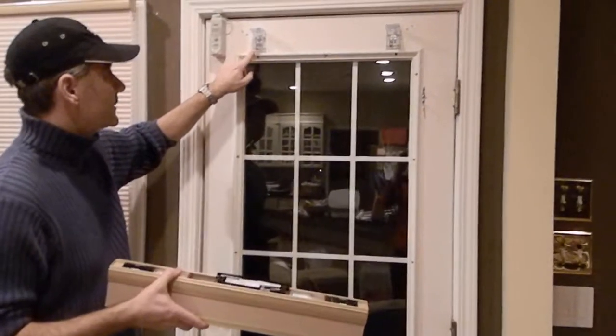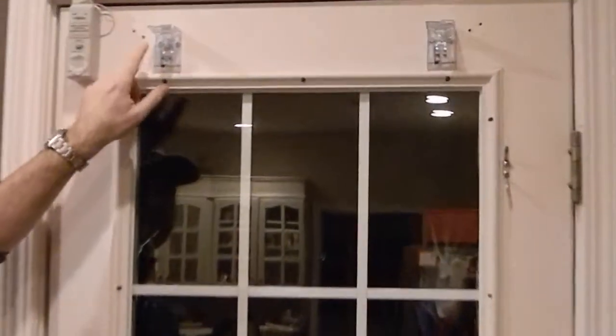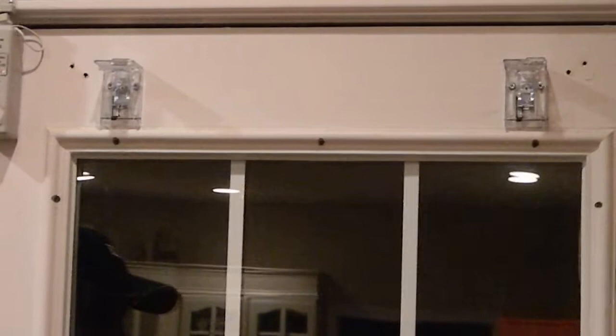You can see up here — this is the bracket and it screws in with just two screws per bracket. Once you have it leveled, it's ready to install.